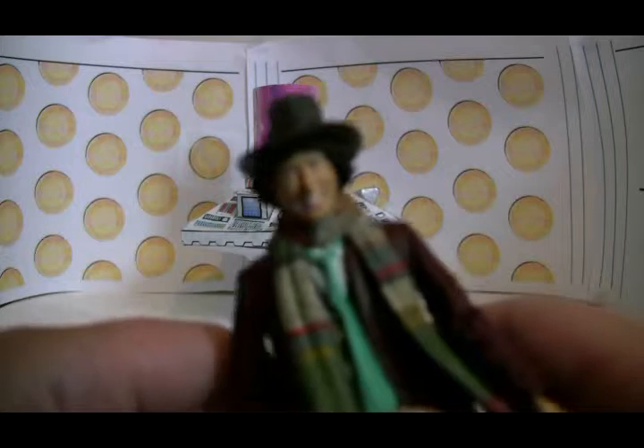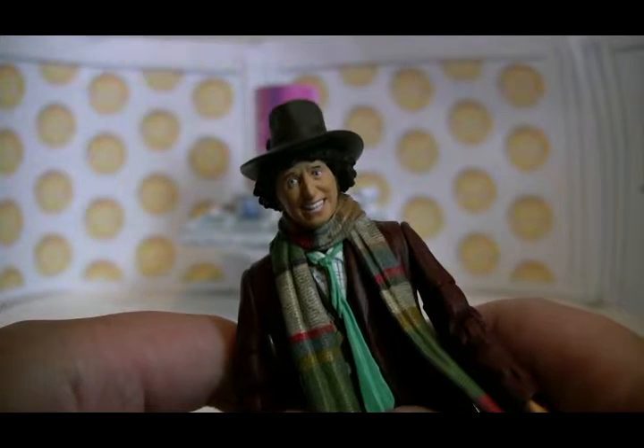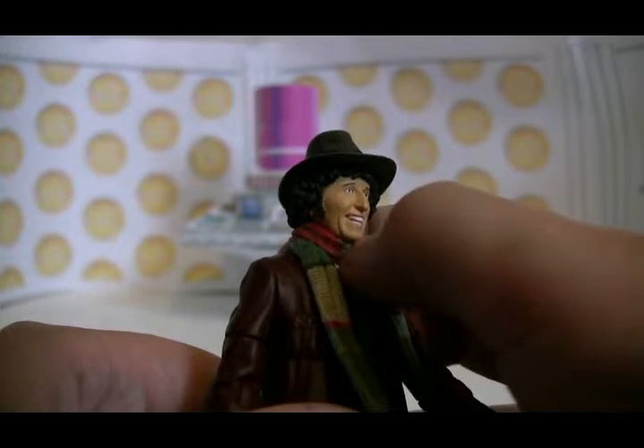Onto detail. The head sculpt is actually quite good. You can see the detail on the face — the eyes and the creases in his face, the cheek marks, and the teeth.